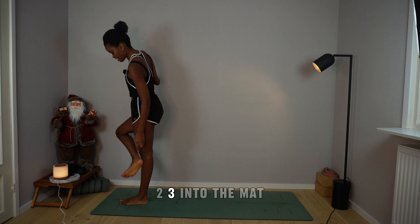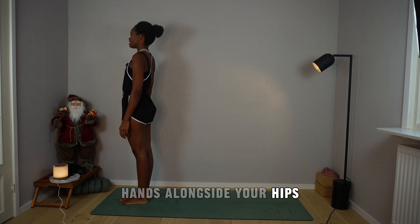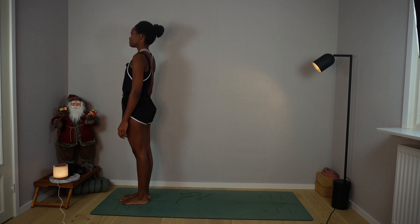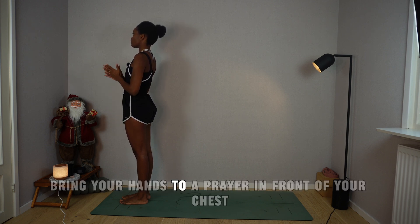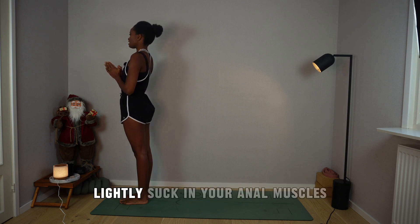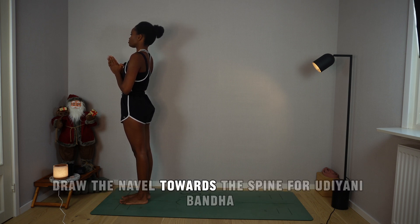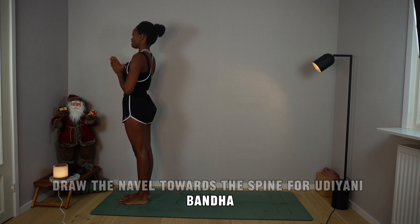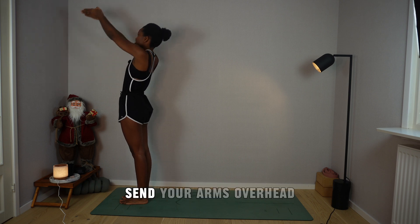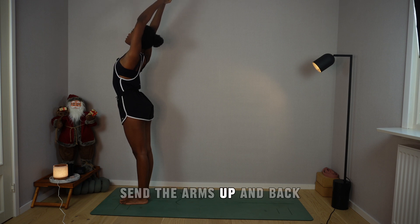One, two, three — into the mat. Hands alongside your hips, looking forward. Samastitihi. Inhale, bring your hands to a prayer in front of your chest. Suck the kneecaps in, lightly engage your anal muscles, engage your root bandha. Draw the navel towards the spine for Udiyani Bandha. As you breathe in, send your arms overhead, arch the back, send the arms up and back.